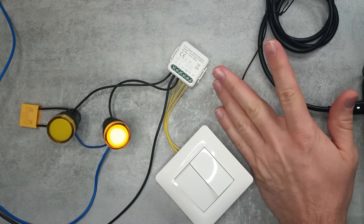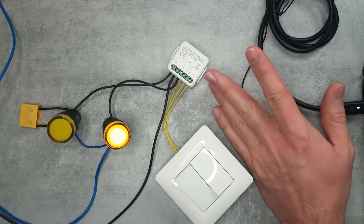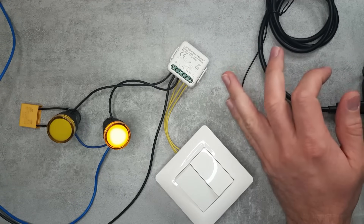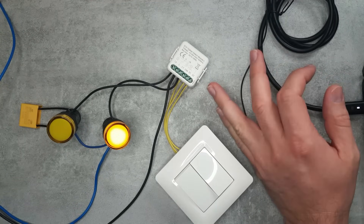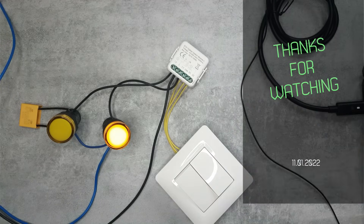That would be my review of this VATN two-channel ZigBee switch which doesn't require a neutral connection. If you're interested in the product, I'll leave the AliExpress purchasing links in the video description. Thanks for watching and hopefully see you in the next video.